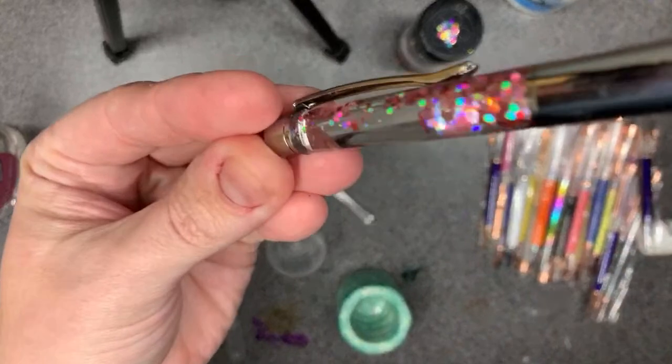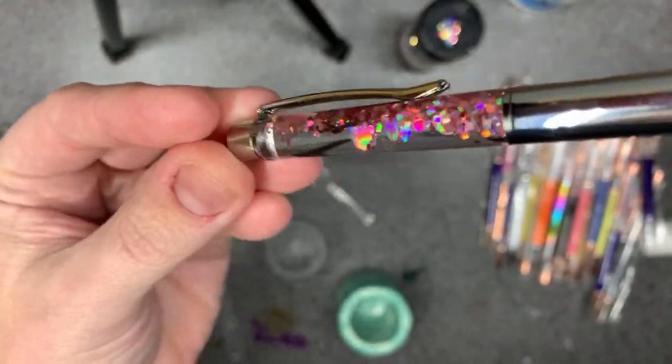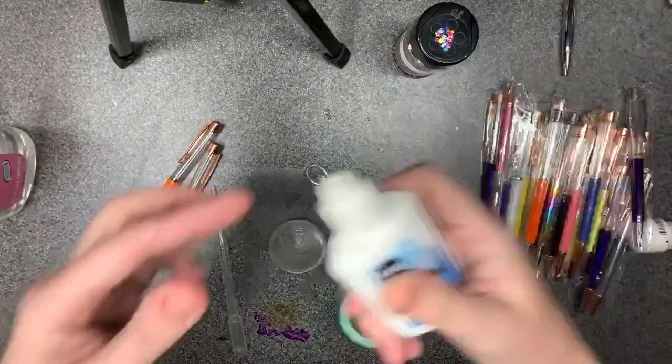This one has baby oil so it's a nice, really slow flow — very satisfying if you're stuck on hold for some time.